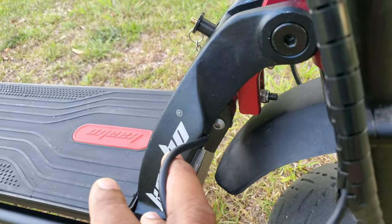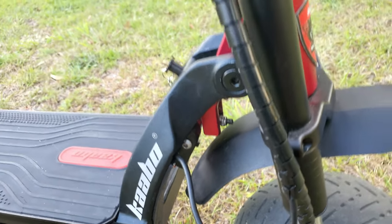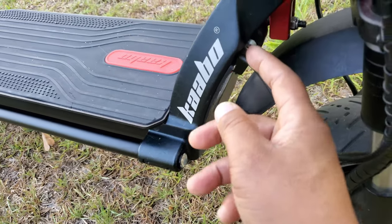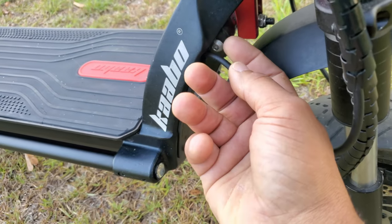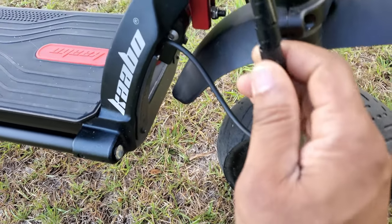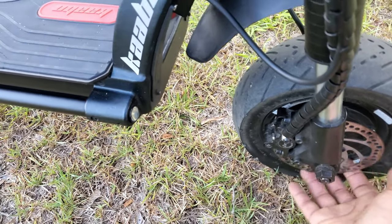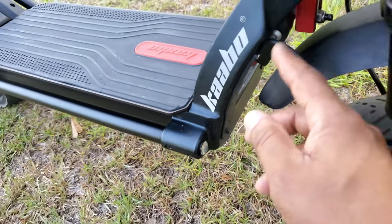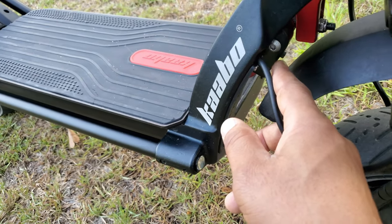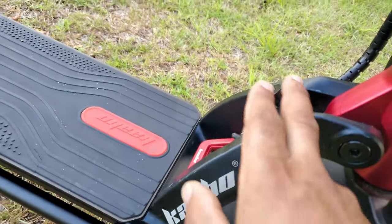All Wolf Warrior owners — the GT and all the models with this frame design — make sure you check this, because this screw had totally come loose. Normally I do pre-ride maintenance checks on my scooter before I go out, and I always check all the screws to make sure they're in place. That one, for some reason, had escaped my attention.